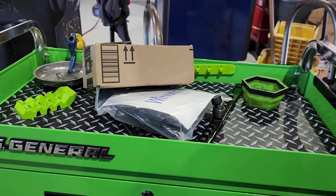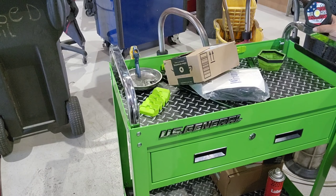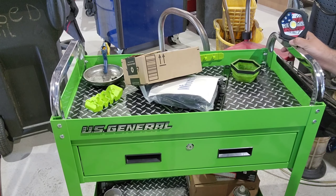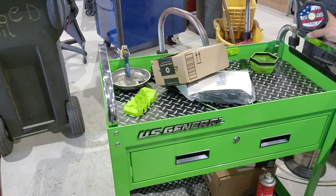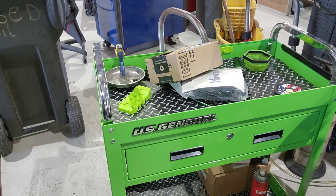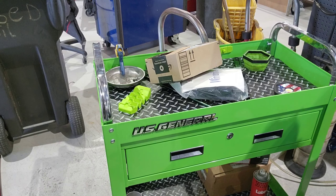All right, let's do it. I'm going to move this stuff down here — y'all might recognize that light, comment below what light that is. And I do need to take this off — oh yeah, it's already scratching.